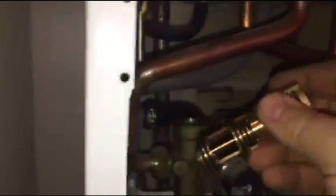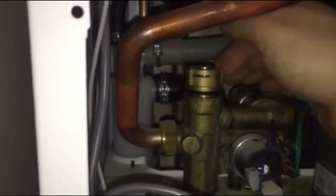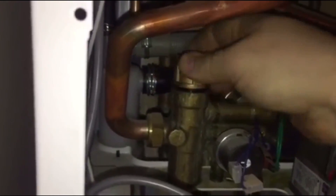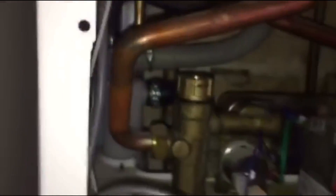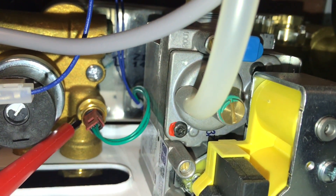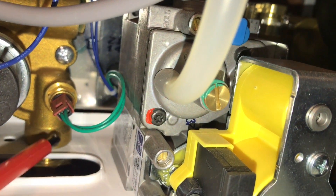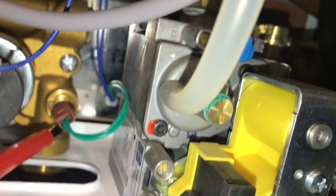So now we are just going to take the new one and pop it back in there. Obviously we will tighten that up and assemble the components. On some of the older Baxis you did tend to get leaking here, but they did change that and put in a brass washer.